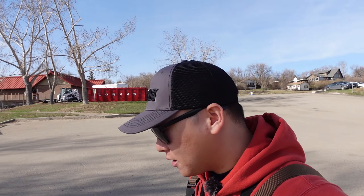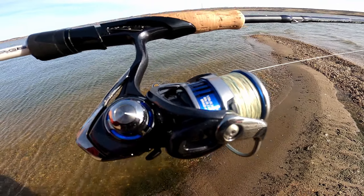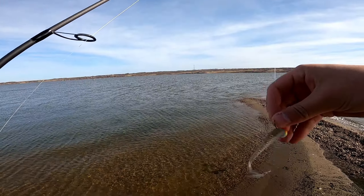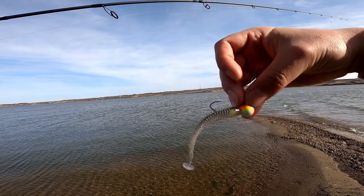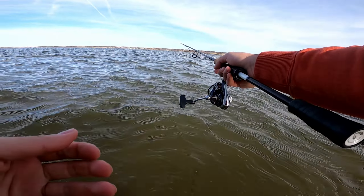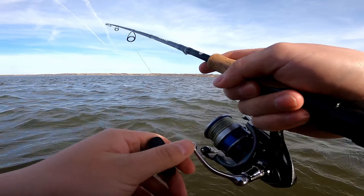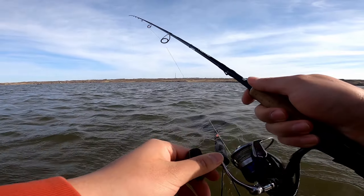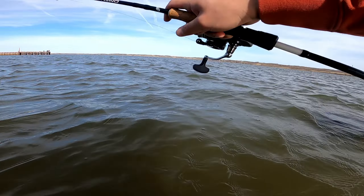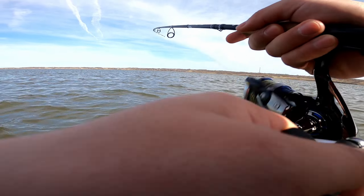My go-to combo: this is the Oldman Black, seven foot medium light, paired with a Daiwa Legalis LT — this is a 2021 model, I did a review on this reel, you can go check it out. Starting off with a jig head and a Kite-Tech paddle tail swimbait. There's some wind, I'm just gonna work it slowly. That's the bottom — weeds, weeds, weeds. Lots of weeds, too much weeds. I think I might switch to a crankbait.